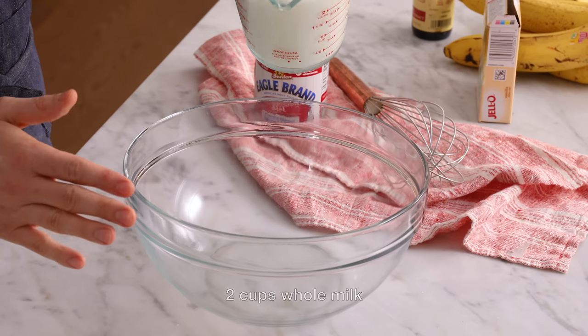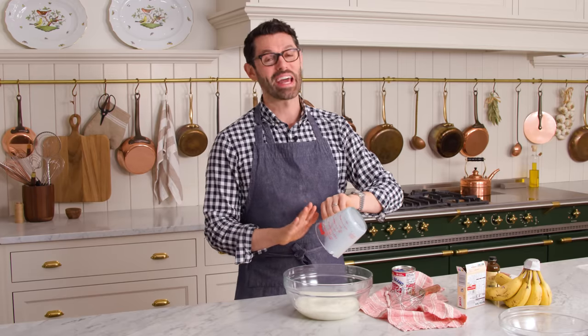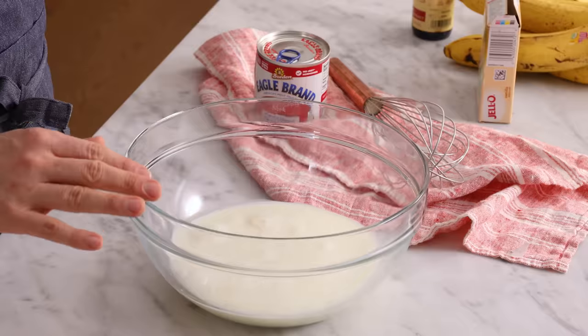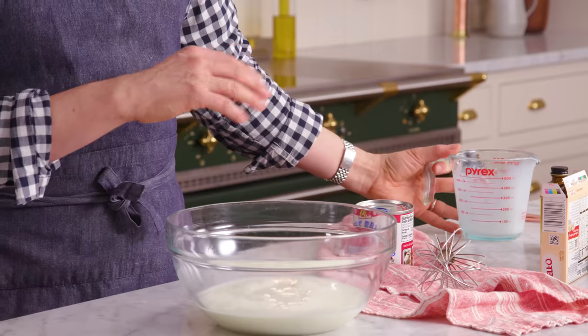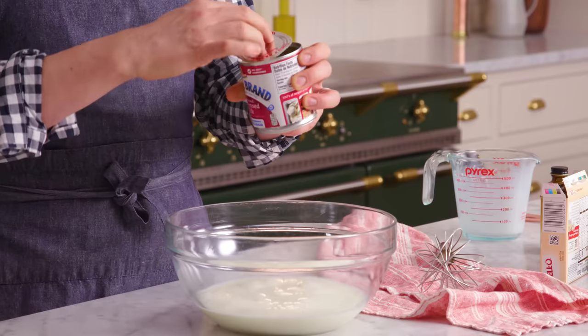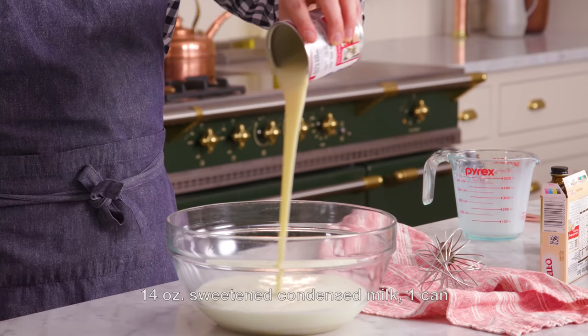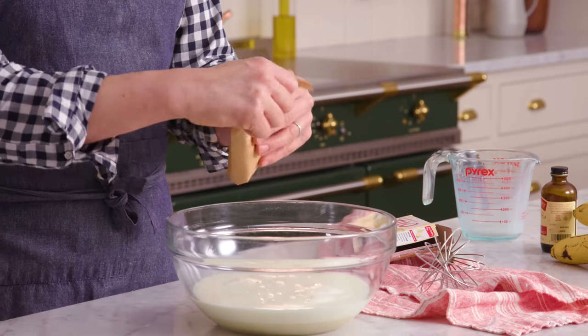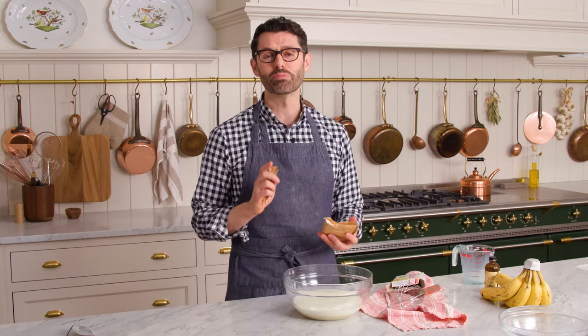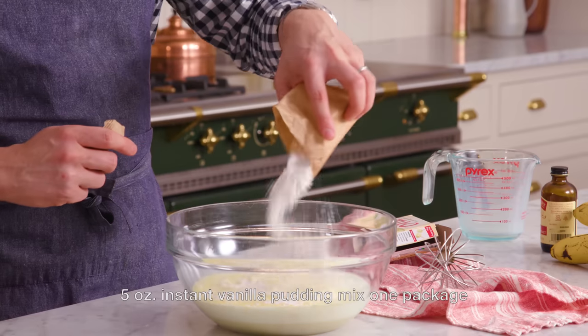First off, we're making our easy, delicious pudding. This is such a childhood classic of mine, and it brings back all the nostalgic memories. We're gonna add two cups of whole milk into a large bowl — it's cold right now, you don't need to warm it up or anything. One can of sweetened condensed milk. If you know me, I love this in my coffee. It is the best treat ever. Get it all in there. Now we're adding in one packet of instant pudding. If you wanna make your own pudding from scratch, you can totally do that — I have directions for that on the blog post. Sprinkle that in.